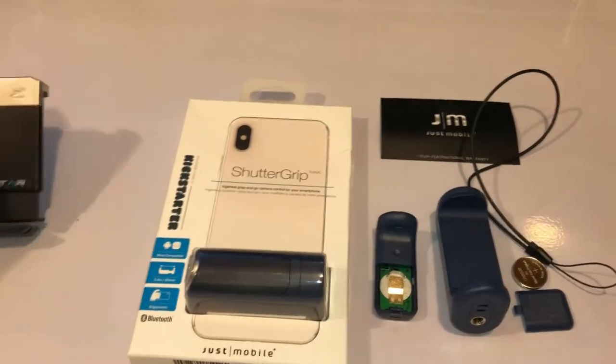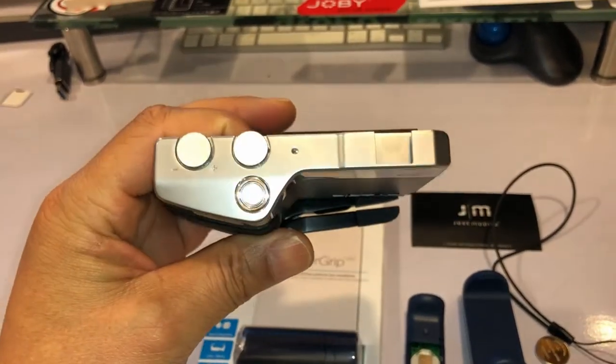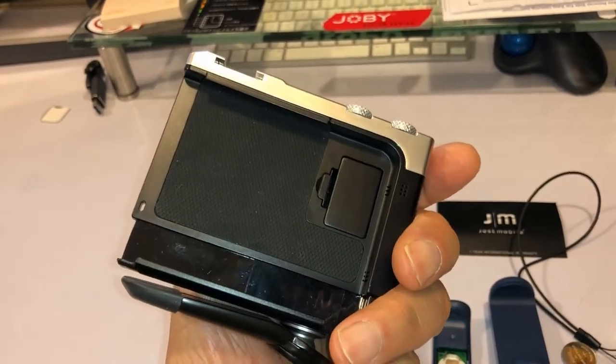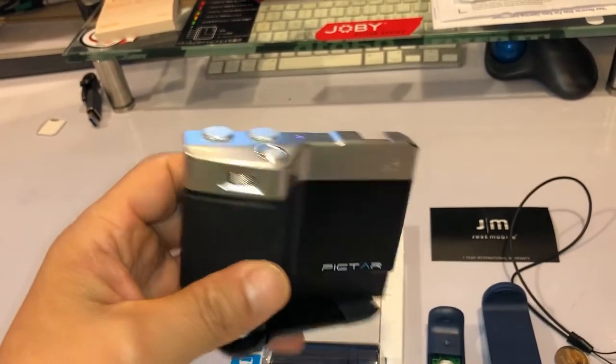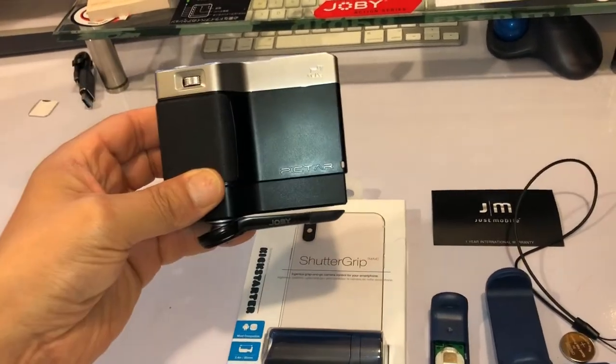I had shown this one before — this is the Piktar, which works very well. The only problem is it doesn't work well with a case. I don't mind because I don't use cases really, but I got this really cool Game Boy case that I don't want to keep removing to use this device.